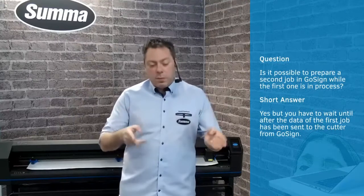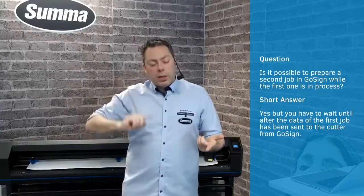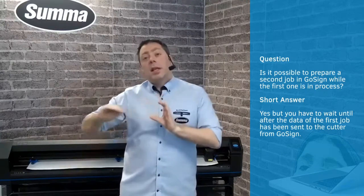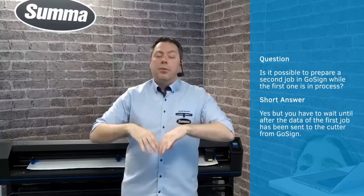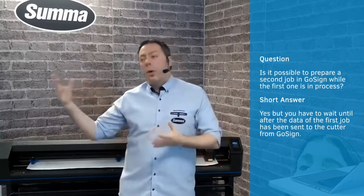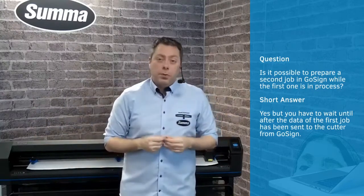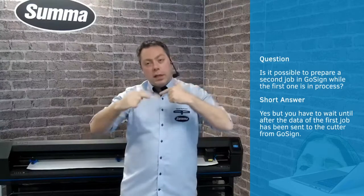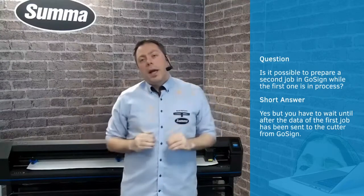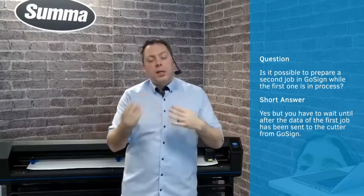Question: Is it possible to prepare a second job in GoSign while the first one is in process? As long as GoSign is communicating with the roll cutter and sending a job, you can't — it's blocked. Once it frees that connection, you can. If you have a very long job being cut, it could be that halfway through, you can open up a new job, prepare everything, and send it after the current job is finished. But as long as there is data communication, there is no way of opening a new job in GoSign. So it is semi-parallel working.